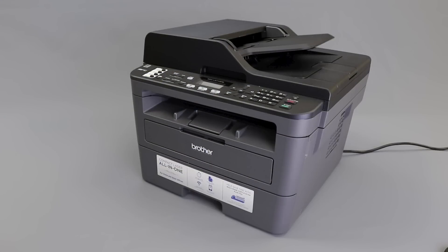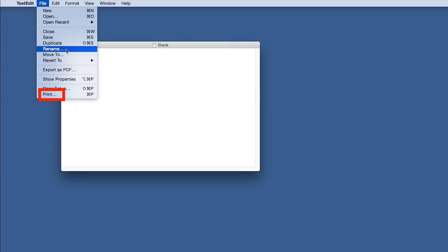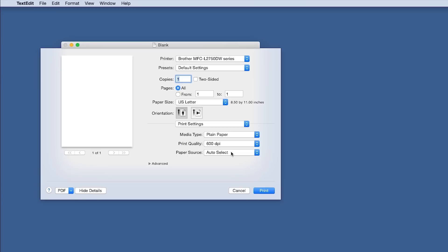Now you'll need to verify your computer settings. For Mac users, open your printing application. Click on File and then select the Print option. When the Print window opens, verify that the Brother printer driver is selected from the printer list. From the Application drop-down, select Print Settings and verify that the paper source is set correctly.